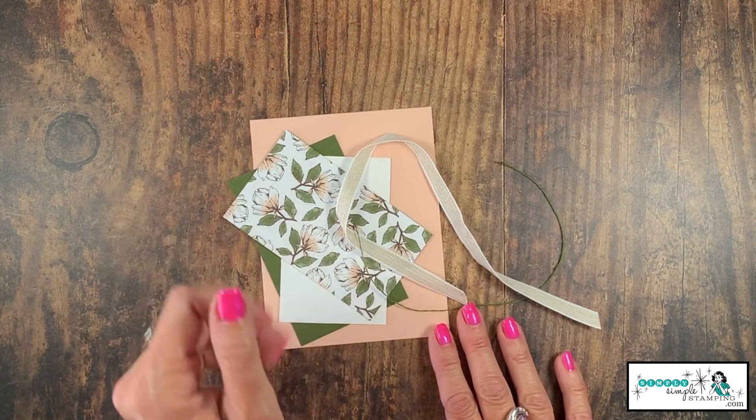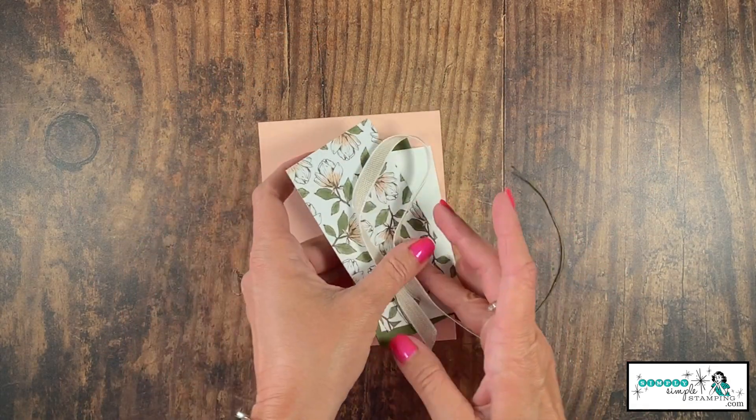I wanted to add some of that Magnolia Lane Designer Series paper because it is so beautiful. We're actually going to be using the Good Morning Magnolia bundle today, so we'll be using the stamp set along with the dies. Today's card is a beautiful way to say hello. I love this card and I'm very excited to share with you how to create it.